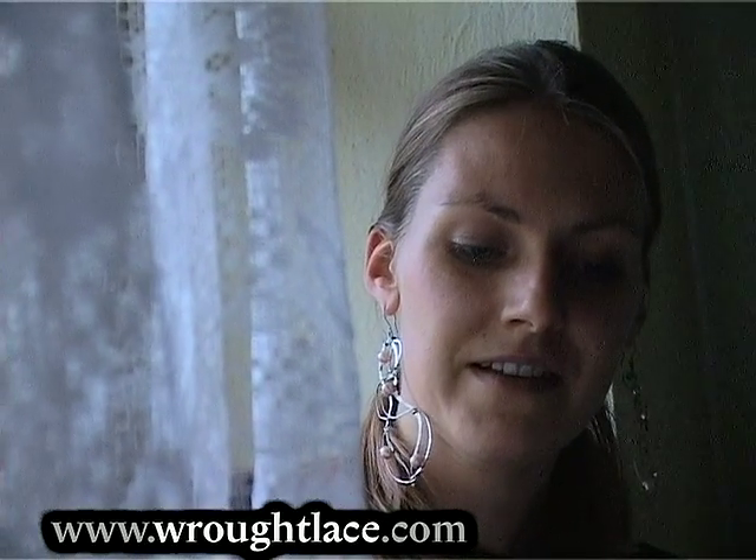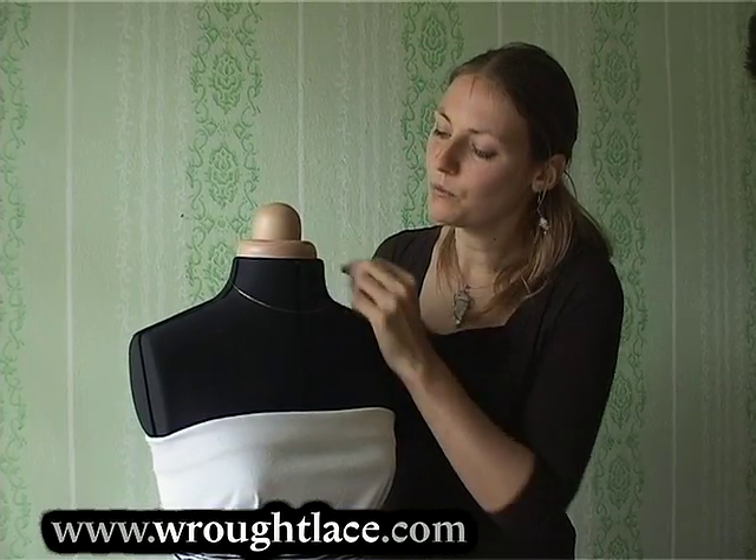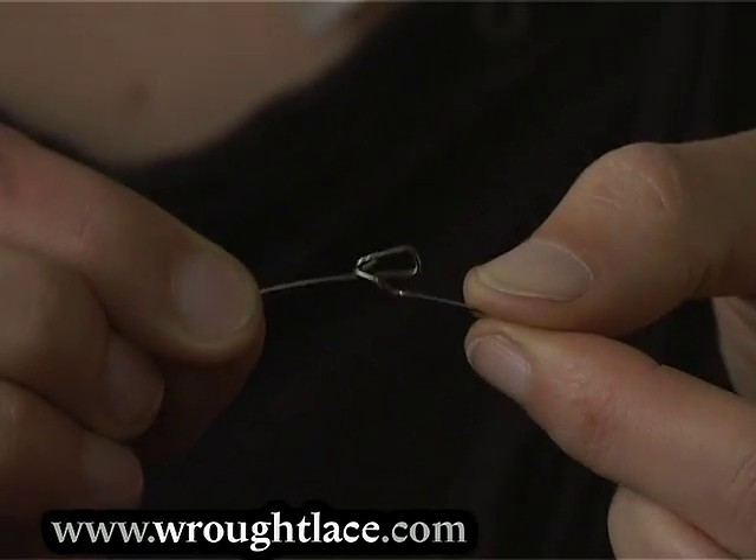In the sixth chapter I'll show you how to make collar necklaces, how to measure them, how to make fastenings and how to make them fit on your neck.